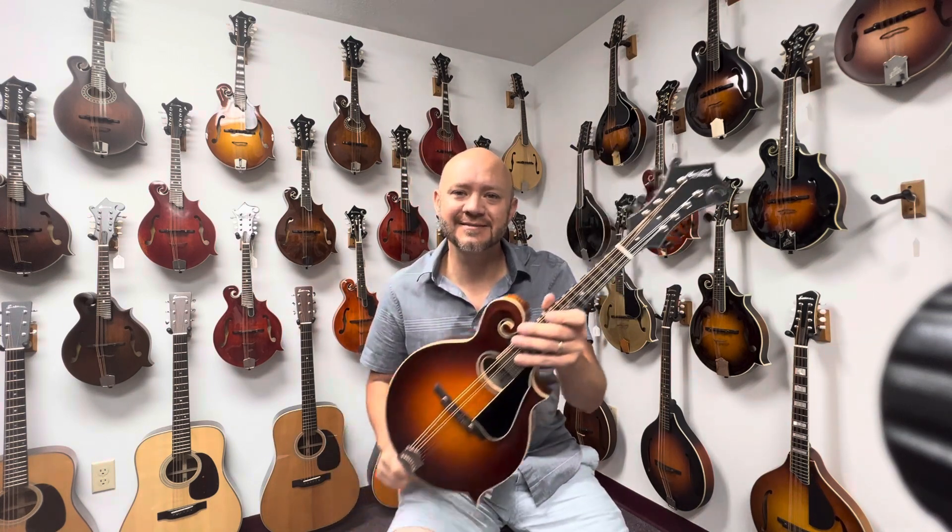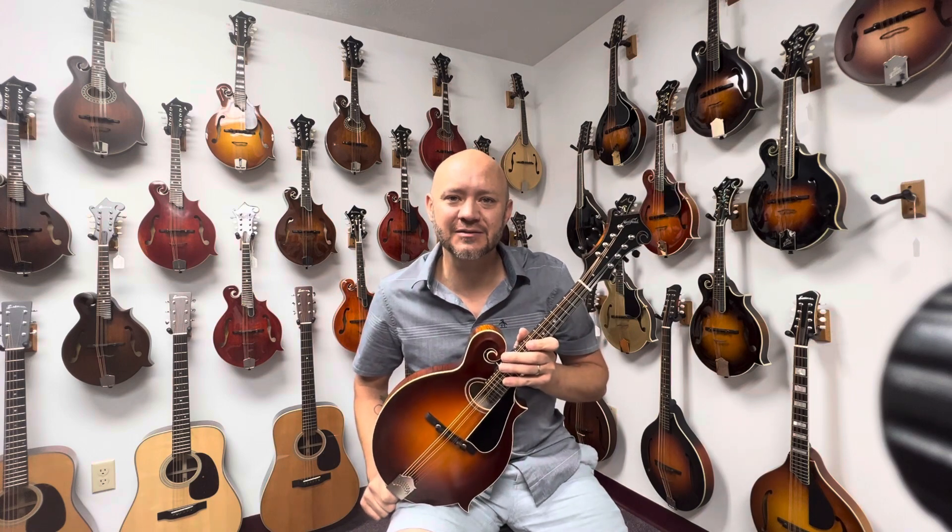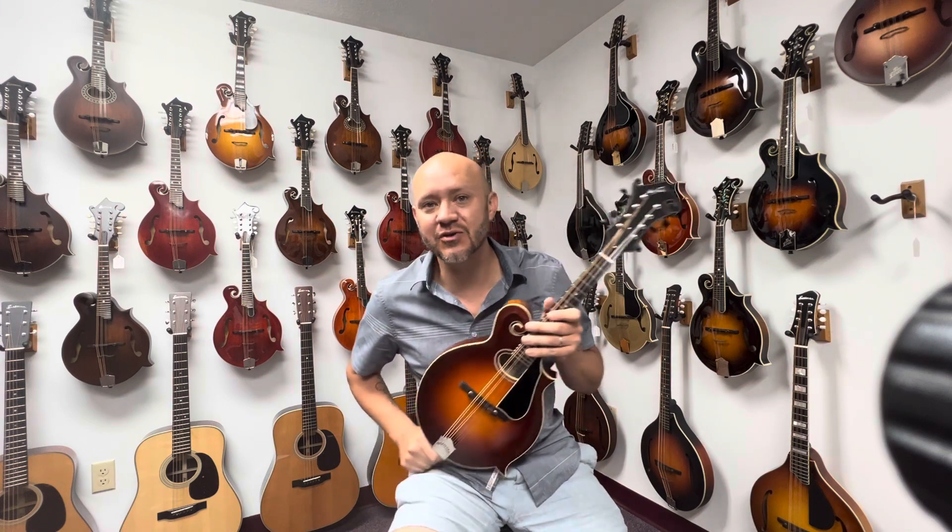If you have any questions about this, please give us a call here at the Mandolin Store, send us an email, or you can come check us out.